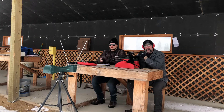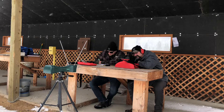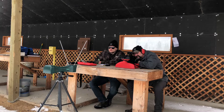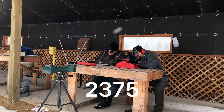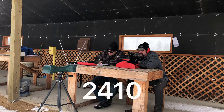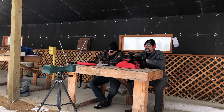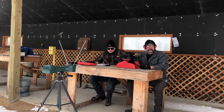Now switching to the 16-inch barrel shooting the same ammo. Velocity readings: 2412, 2375, 2410, and 2411 feet per second. We'll add these up and see what the difference is.